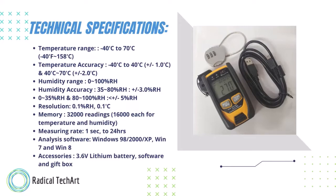Resolution is 0.1 percent RH and 0.1 degree Centigrade. Memory is 32,000 readings — 16,000 each for temperature and humidity. Measuring rate: 1 second to 24 hours. Analysis software compatible with Windows 98, 2000, XP, Win 7, and Win 8. Accessories include a 3.6 volt lithium battery, software, gift cover box, user's manual, USB cable, combination lock, meter holder, and software CD.